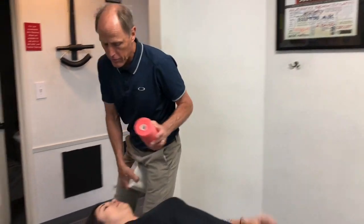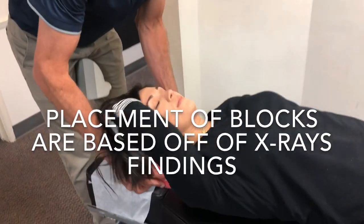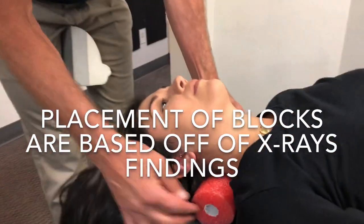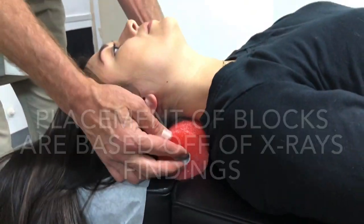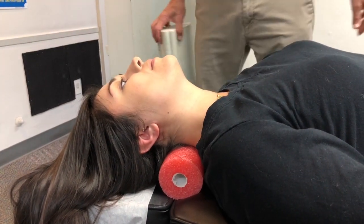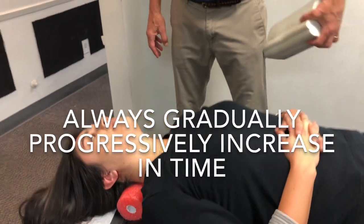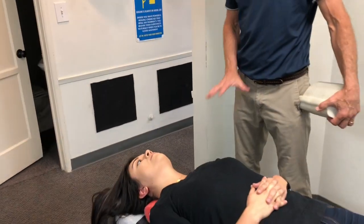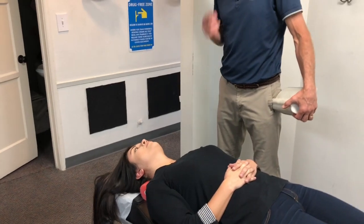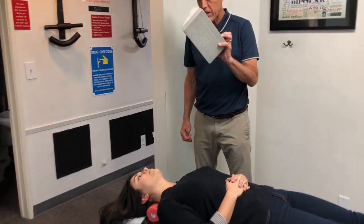So I'm going to start off with this one — the easiest one. Just put this right here and go ahead and let your head drop down. This is going to go right over there so you can start reestablishing that curve. You want to start off with a couple of minutes — go about two to three minutes — and work your way up about a minute each day until you get to 20 minutes. Once you're comfortably doing that, then we can start adding the other one.